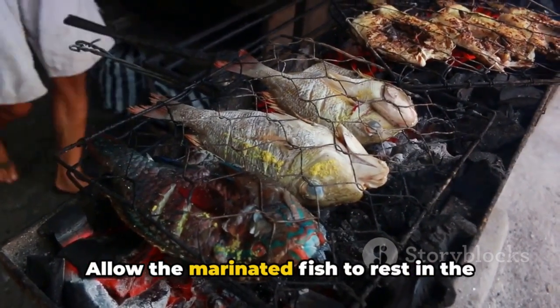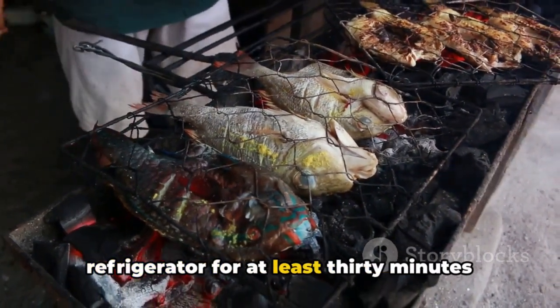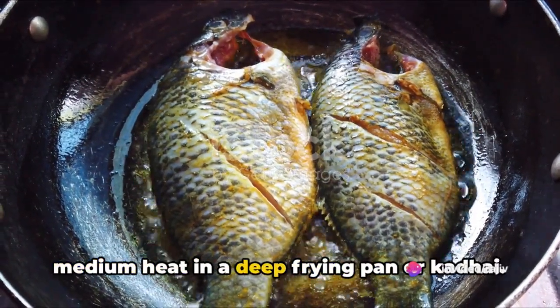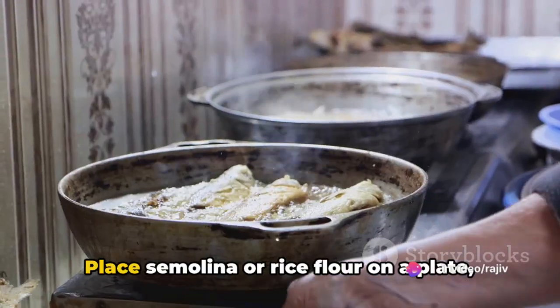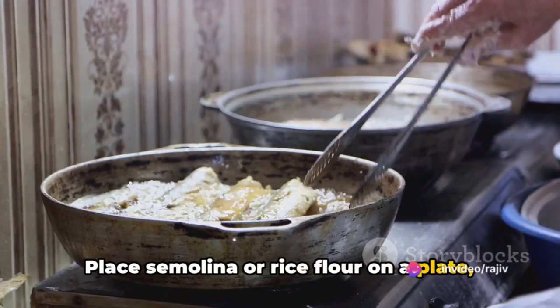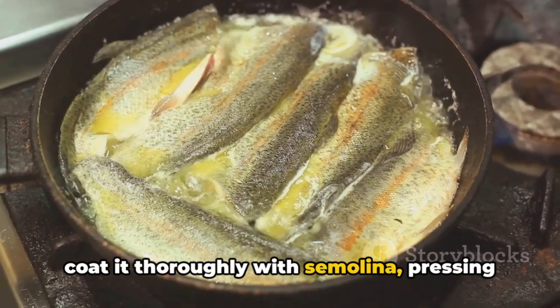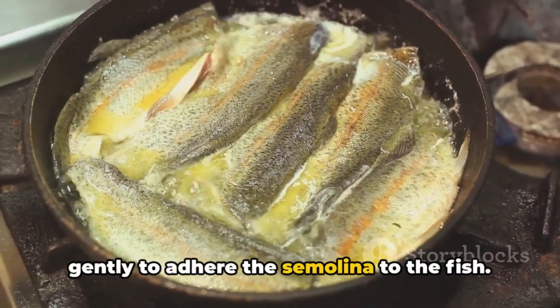Allow the marinated fish to rest in the refrigerator for at least 30 minutes to an hour. When it's time to fry, heat oil over medium heat in a deep frying pan or kadai. Place semolina or rice flour on a plate and coat each marinated fish piece thoroughly, pressing gently to adhere the semolina to the fish.